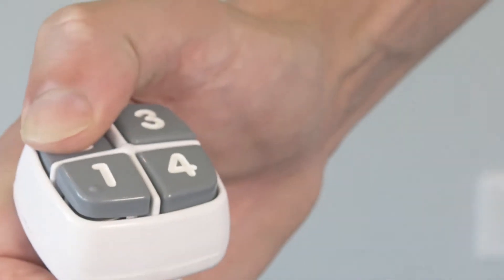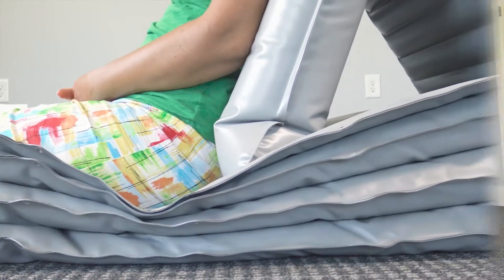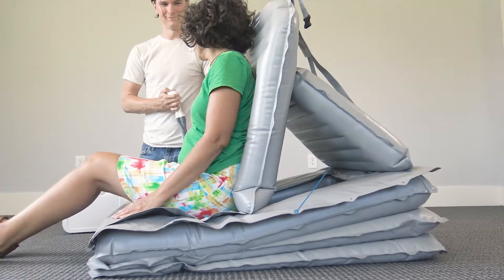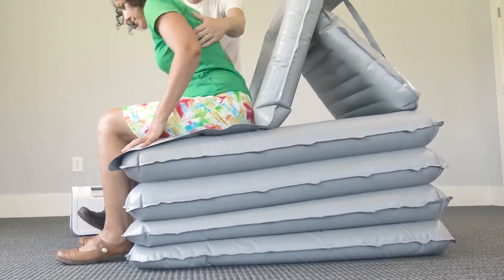Then press and hold number two, which will inflate fully until it becomes rigid, at which point the compressor will automatically stop. Continue with buttons three and four until the patient has reached a height where you can aid them in standing up.